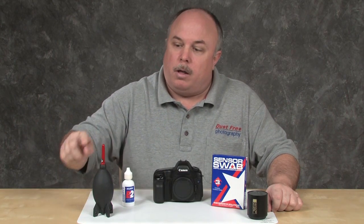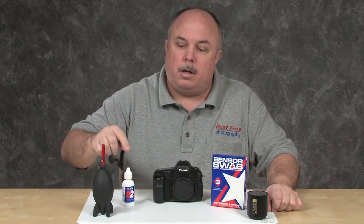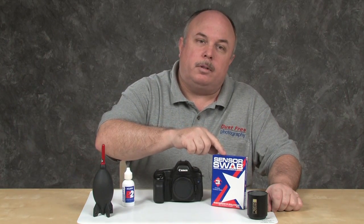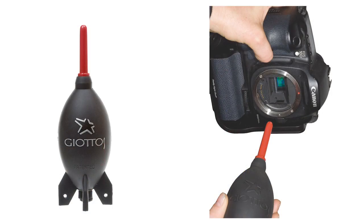Now let's take a look at the tools we will be using in this video. They are the rocket blower, Eclipse, sensor swabs, and a sensor inspection device. We will be using the Giados brand rocket blower, which has been tested to be one of the best on the market for this task. No matter what method of sensor cleaning you use, a blower should always be used first. We do not recommend the use of canned air on the sensor, as no canned air is contaminant free. The propellants within canned air can make a real mess of your sensor.